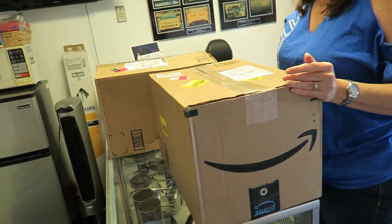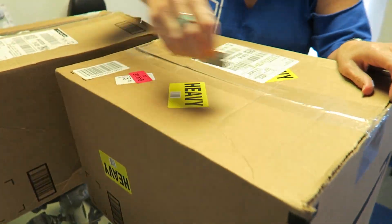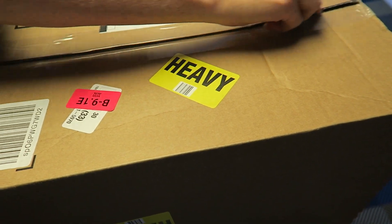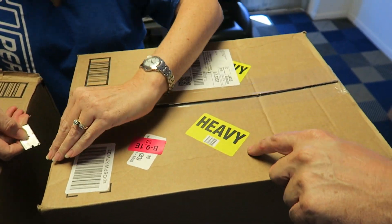You got more stuff coming? Yeah, it's heavy. We're gonna open it. It's from Amazon — that was a dead giveaway.